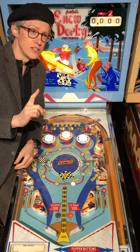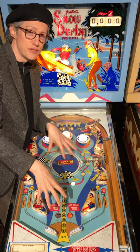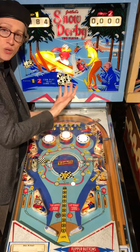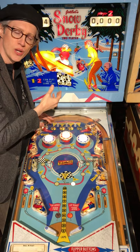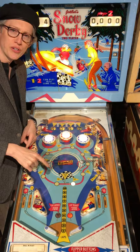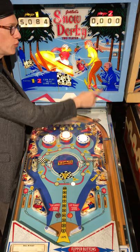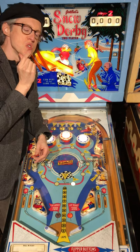You'll notice one thing about Snow Derby — these colors are not the original factory colors. Why not? Because this was Best EM at TPF, the Texas Pinball Festival 2016. The original game has this yellow and white, kind of a tequila sunrise look, and it just didn't match the snow theme — you see this purple ribbon and think, what does that have to do with it?